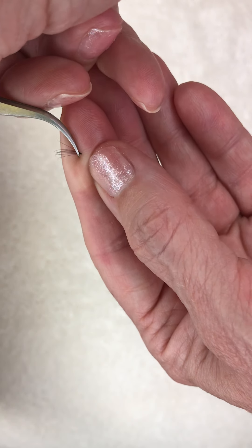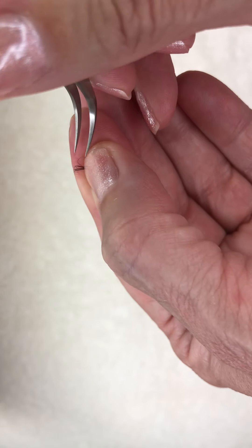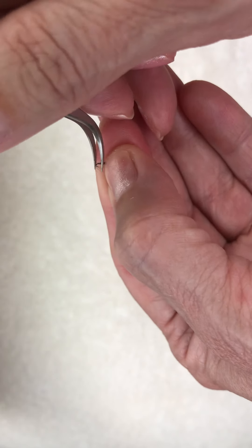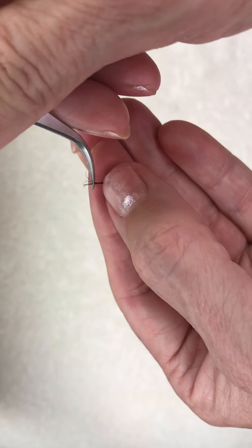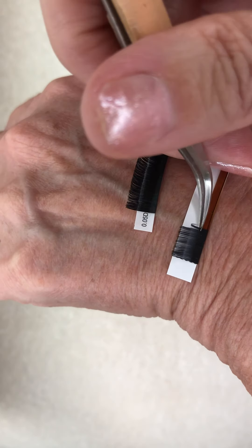Once I kind of get it where I want it, I'll let go, grab it with my thumb, and let go with the tweezers, so then I can grab it again and manipulate it. I can pull off some crazy lashes if they're going in another direction.